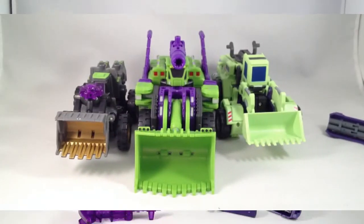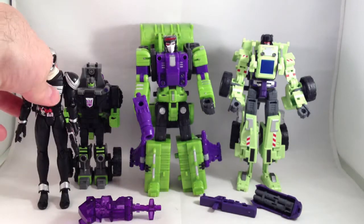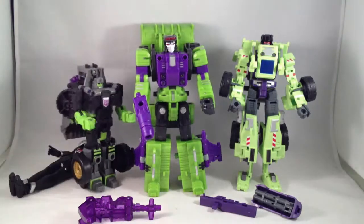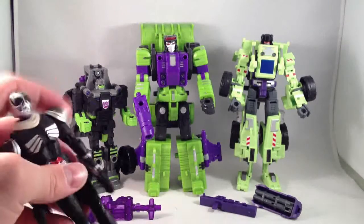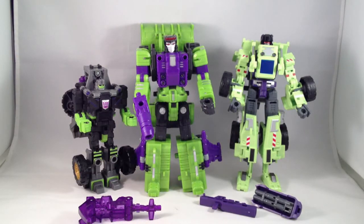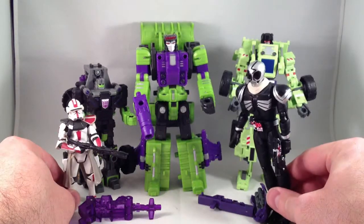Let's get some bot modes going and get height comparisons out of the way quick. Here's the same Kamen Rider Skull from before — still about as tall as Structor, maybe a little shorter. Star Wars guy — you can't even see it next to these figures.